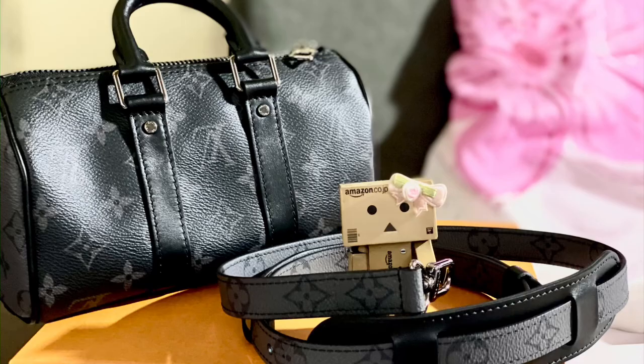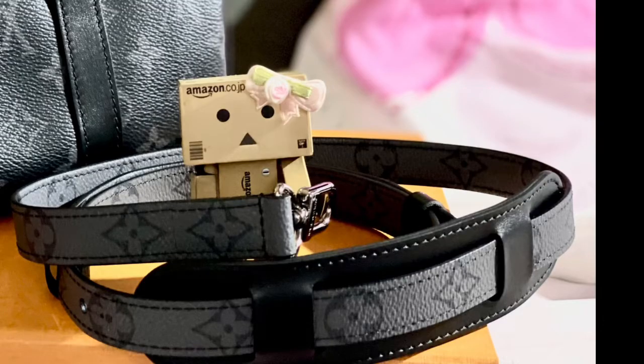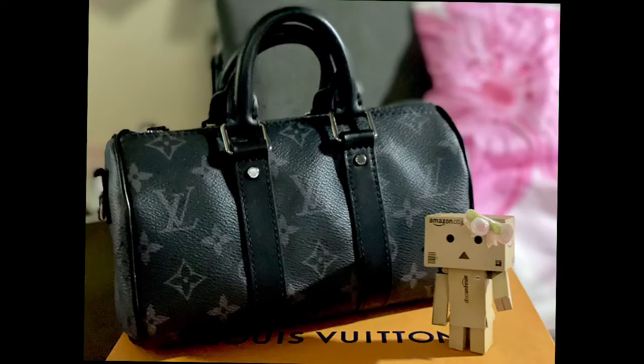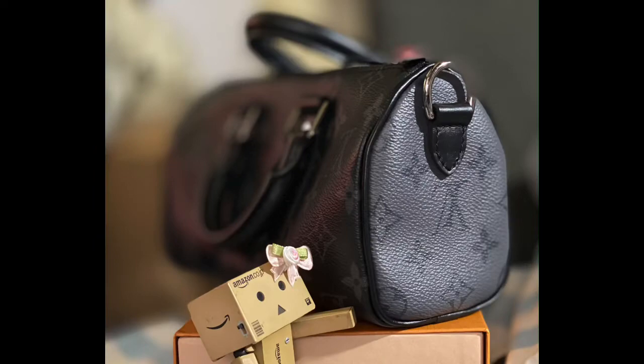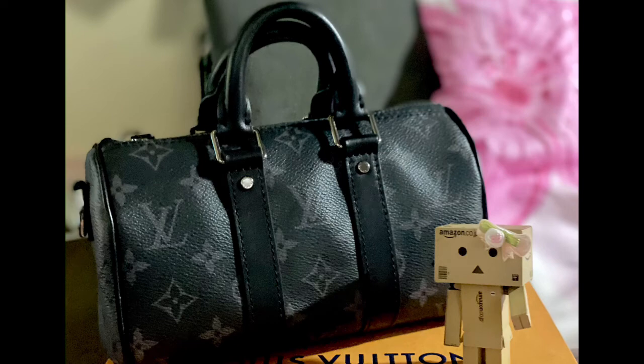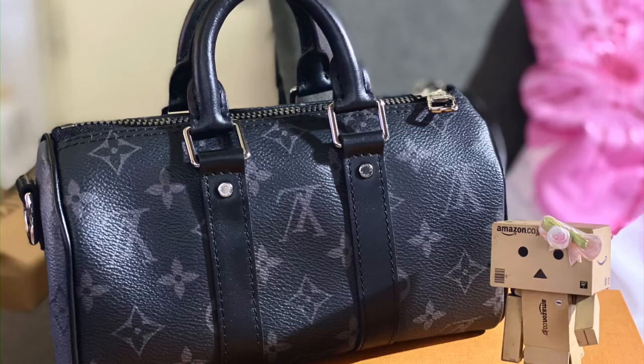This on-trend mini version of the iconic Keepall features the understated elegance of monogram Eclipse reverse canvas. For a subtle touch of fun, the monogram pattern appears upside down on both sides of the bag. Here is the front of the bag, here is the side, and this is the back. The bag is made of one piece of canvas from front to back, which is why the monogram pattern at the back appears upside down.